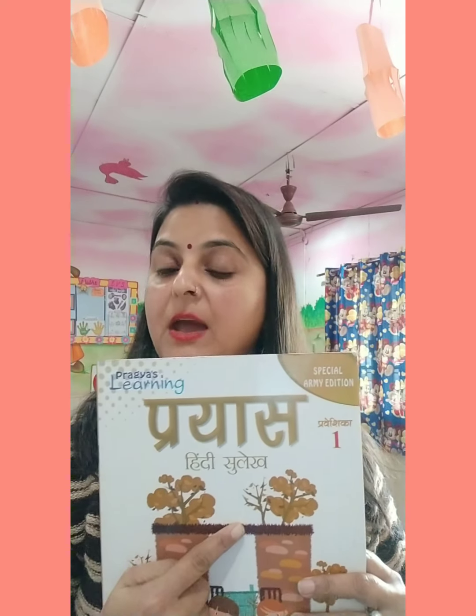Good morning children, how are you all? I hope you all are fine and safe at your home. So children, this is your Pryas Hindi Sulek book. This is your Hindi book and its name is Pryas. What is your Hindi book? Pryas.